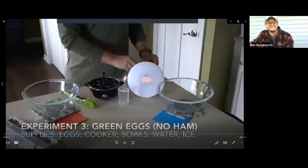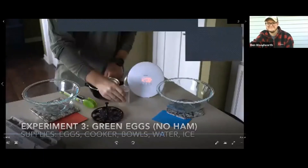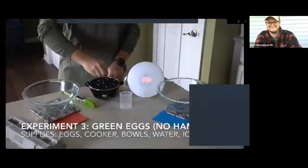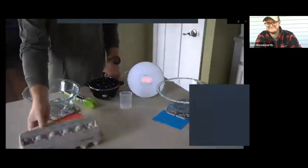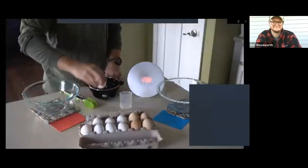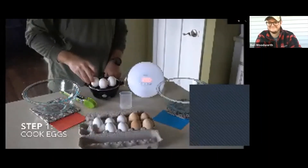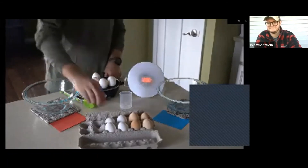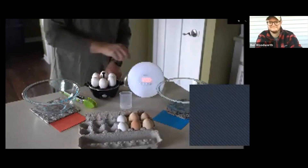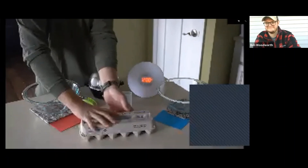The second round of experiments focuses on hard-boiled eggs. For experiment three, we're going to call this green eggs. The supplies you'll need are eggs, a cooker of some sort, bowls, water, and some ice. For this experiment I'm going to cook six eggs. This countertop cooker takes about 15 to 16 minutes to hard boil those eggs.